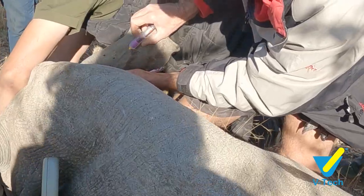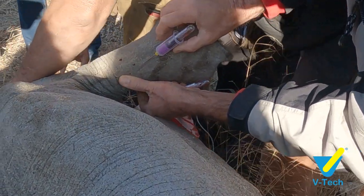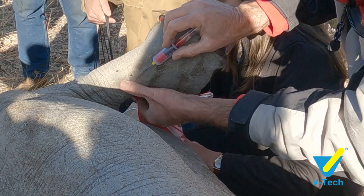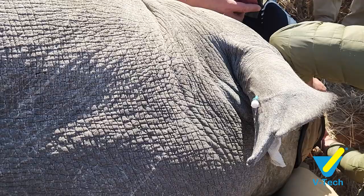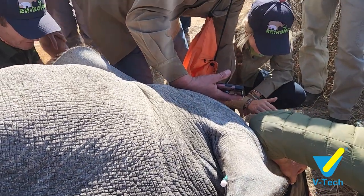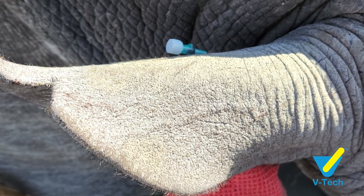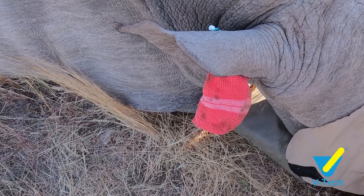For the ear vein technique, you occlude the veins at the base of the ear and you'll see them nicely pop up. Then you use a 21-gauge vacutainer needle screwed into a bulldog, and you insert the needle as you would with a normal small animal. You attach the vacutainer tube at the back and you'll see the blood clearly pouring into the container. That's the easiest and quickest way, and it's the best method if you just need a DNA sample.